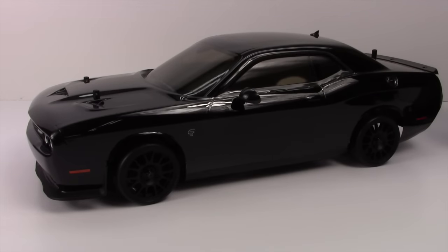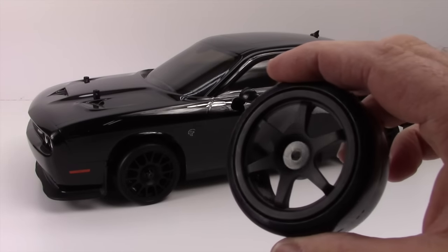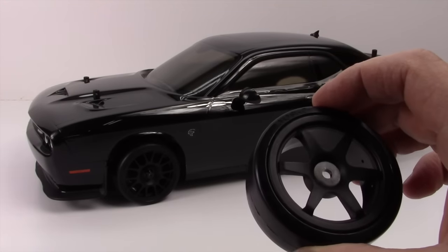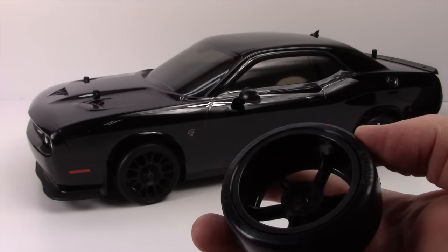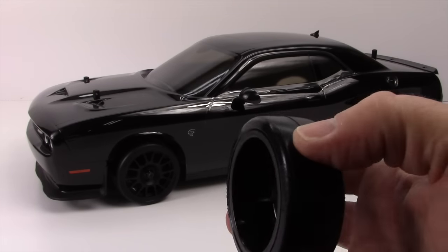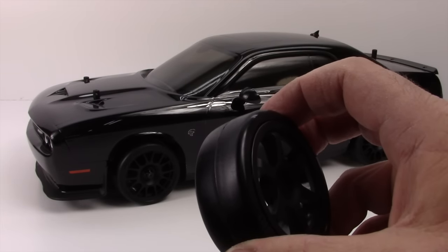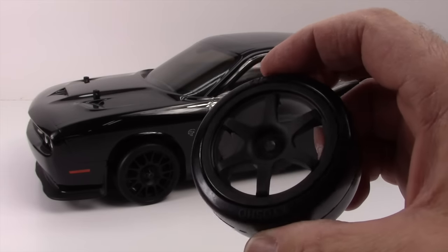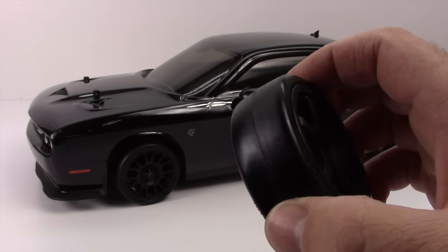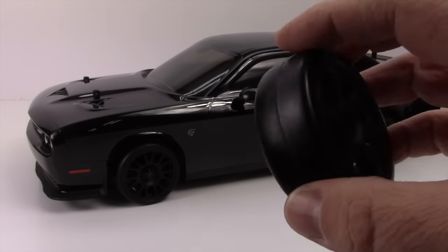You get a full set of drift spec tires and wheels inside the box so you can get your drift on. These are actually quite nice — I had these on a Mitsubishi Lancer Phaser a while back. I'm going to link that video up in the upper right hand corner so you can check out that one as well.